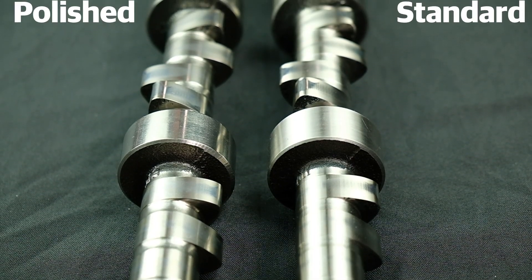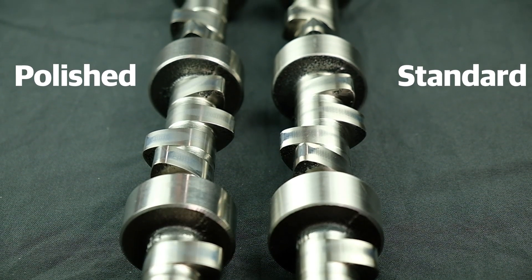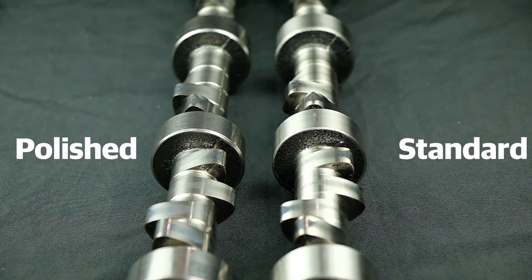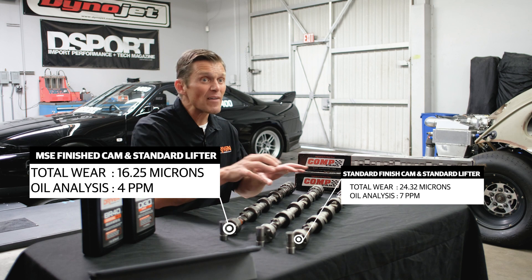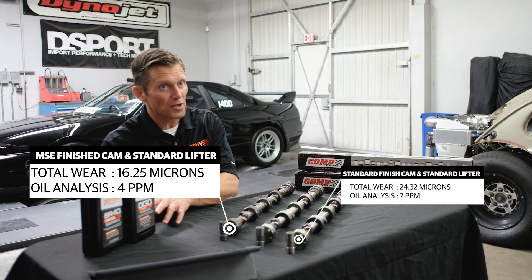Then we got to the polished cam, and it showed up again as a great result. Smoother surface means better load carrying ability — you're not doing push-ups on your fingertips when it's a smoother surface, you're doing it on your palms. That better load carrying capacity reduced wear significantly: from the baseline of 24 microns down to 16 microns, and from 7 parts per million iron down to 4 parts per million iron in the used oil analysis when we went with the polished cam and standard hard face lifter.